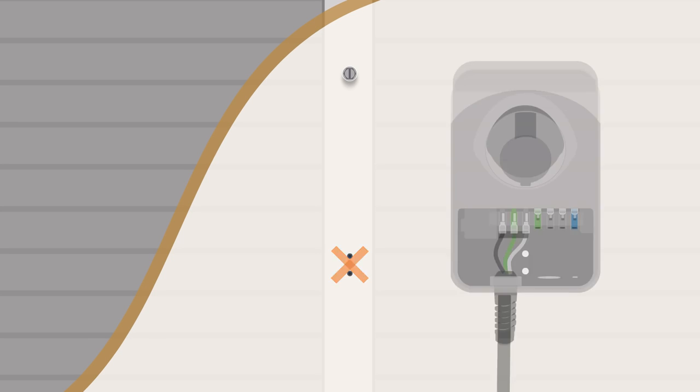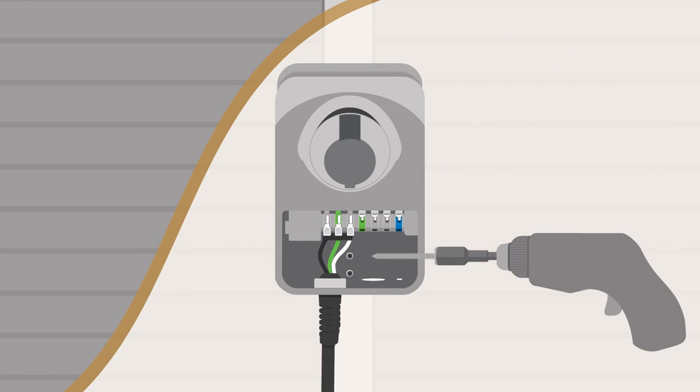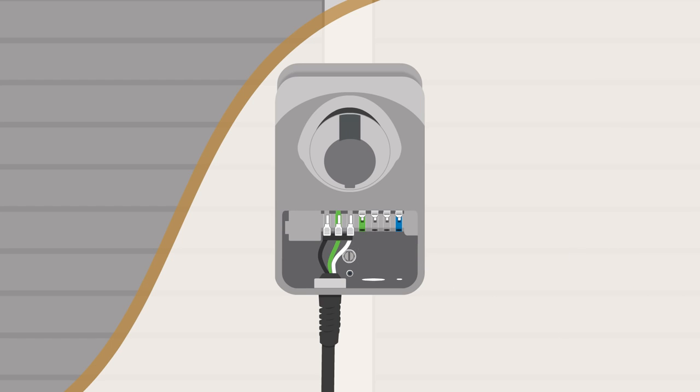Hang the station on the protruding screw head using the notch in the back of the station. Don't plug the station in yet. Drive the two bottom screws into the bottom mounting holes to firmly secure the station. Be careful not to damage the electrical connections.